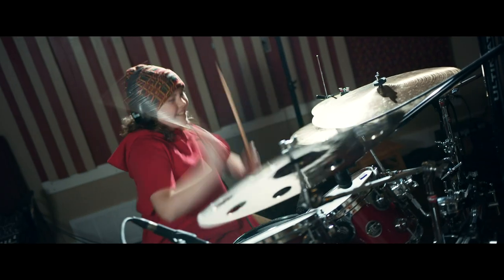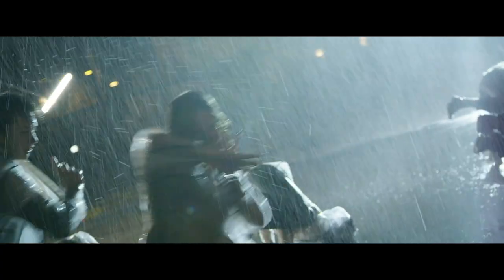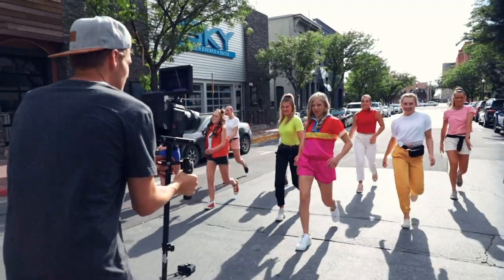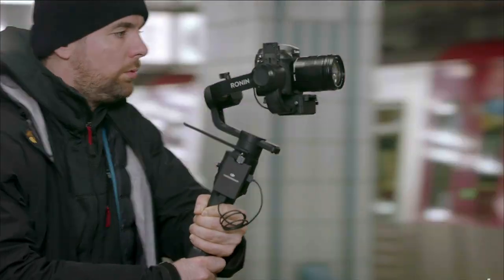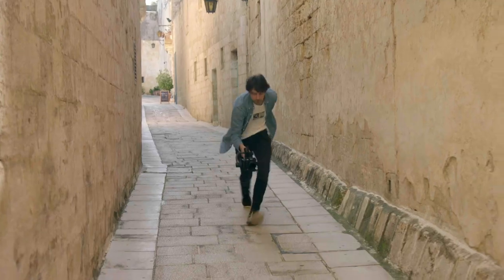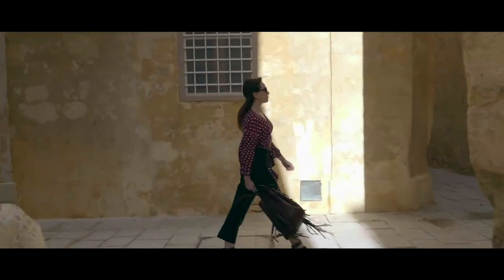The GlideCam has a more natural look and gives you more freedom in your movement, but it takes a lot more practice to get the hang of it, and it's usually heavier and puts more strain on your body. Electronic gimbals are easier to use and better for getting 100% smooth shots, but are a bit more restricting in what kinds of shots you can get, and they sometimes look a little too robotic and smooth for my taste.